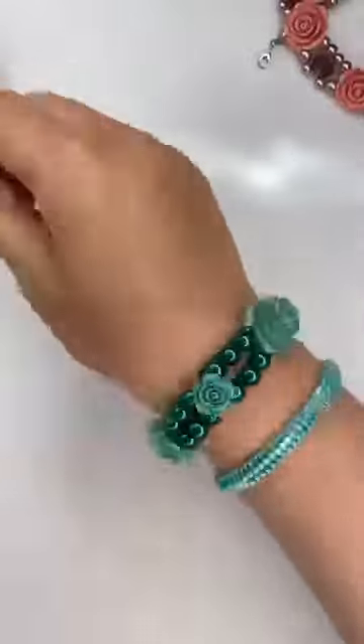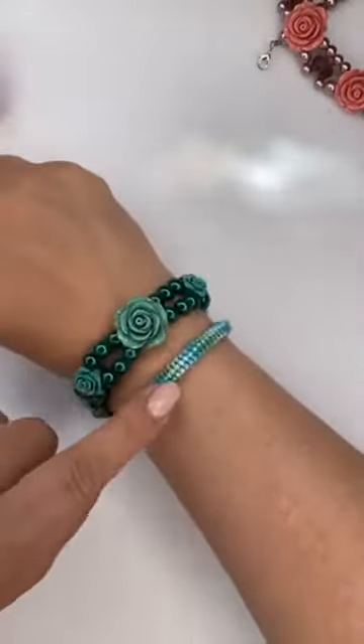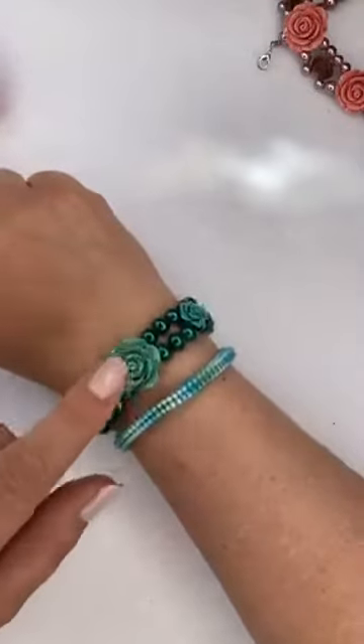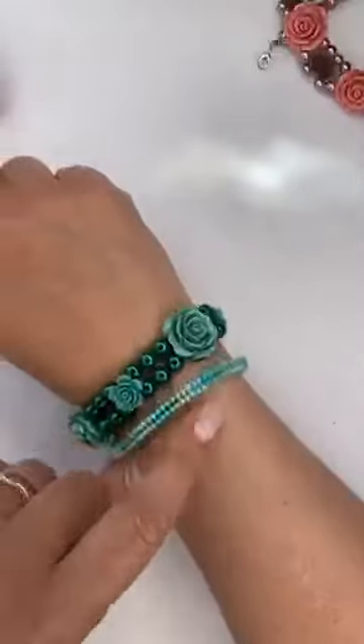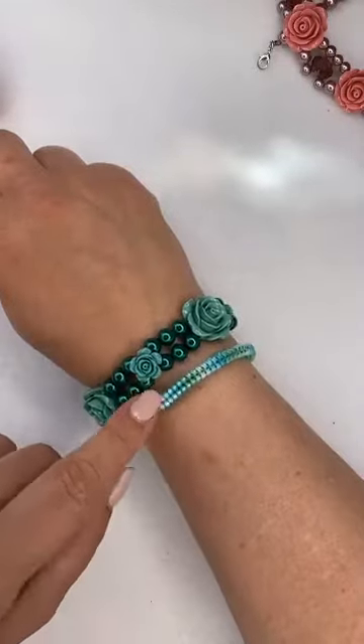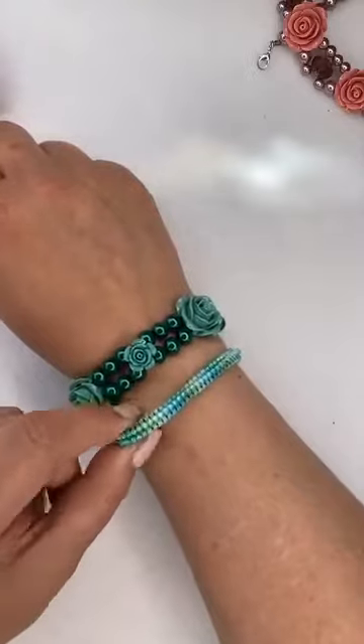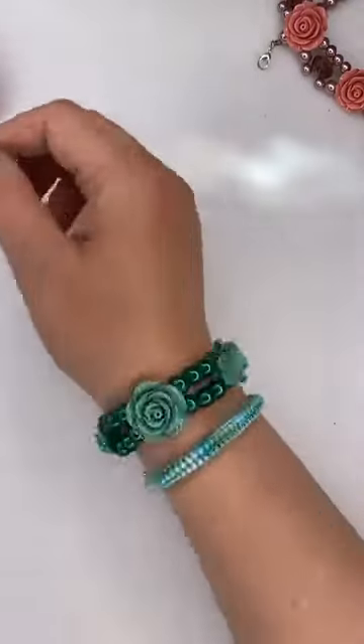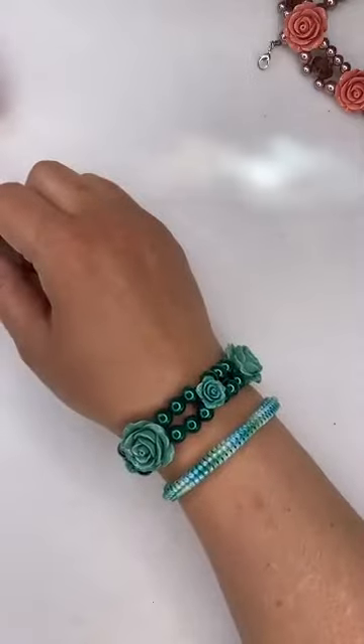Look at that - that color matches the bracelet I made yesterday! I love wearing stacked bracelets. This is the ombre tubular herringbone bracelet we did yesterday with five different colors - a really great fun project.